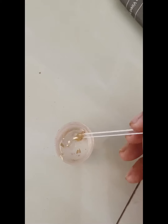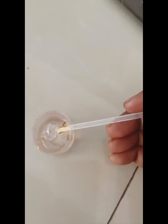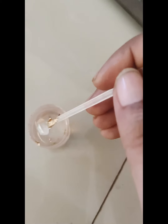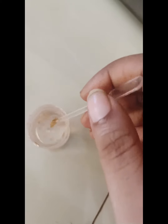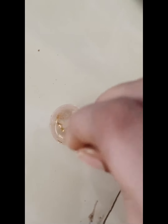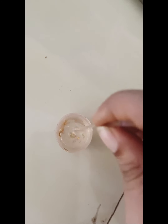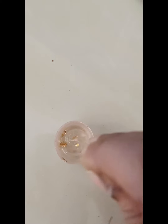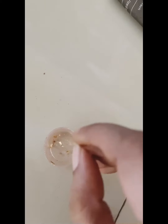It is very sticky, so be careful while handling the mixture.